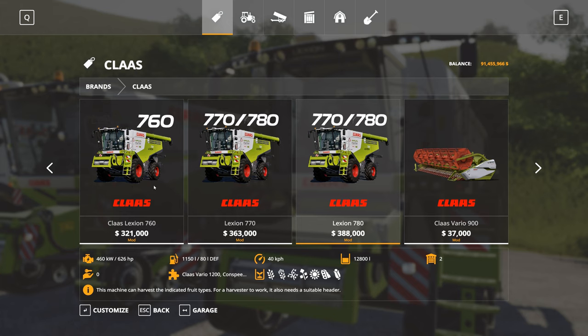The options we have in the store for each of these are basically similar, so we're just going to have a look at the 780 and you'll see what options are available there, and then they will flow through to the 760 and the 770.